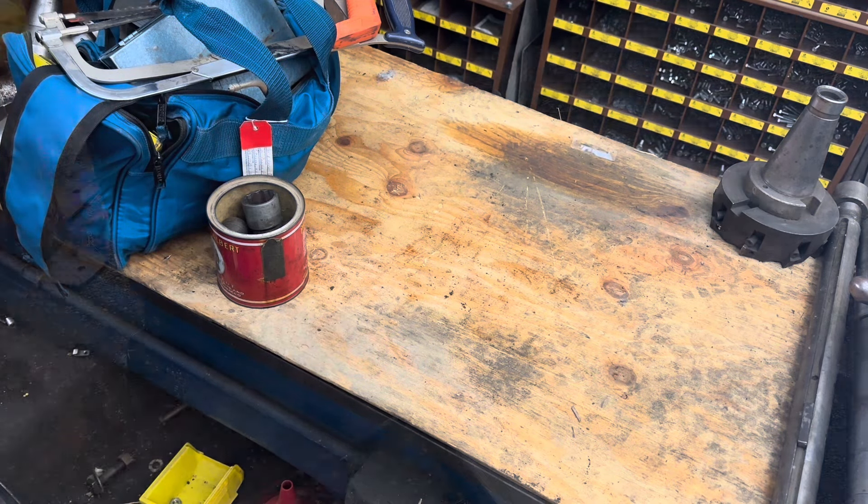First thing — excuse the wind, it is terribly windy outside — I got these three metal sawhorses for 20 bucks for all three of them. They're very well built, so those will be an excellent addition to the shop. So now let's go inside and I'll show you what else we got.